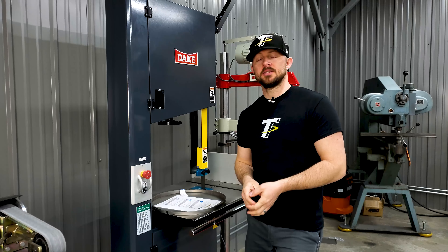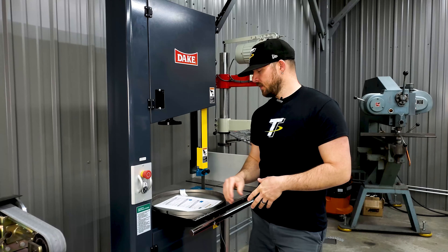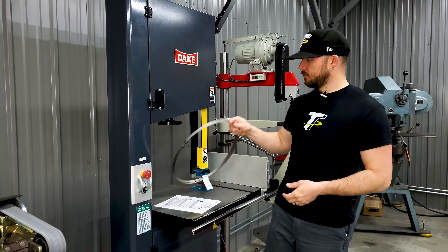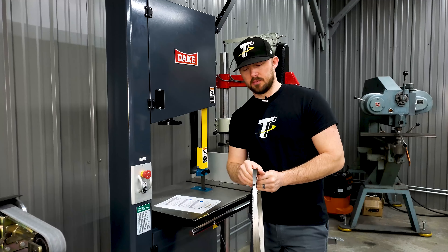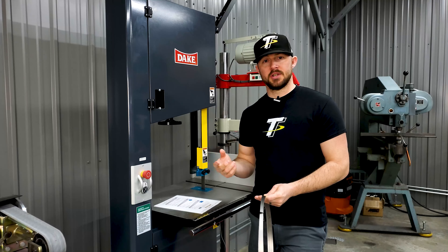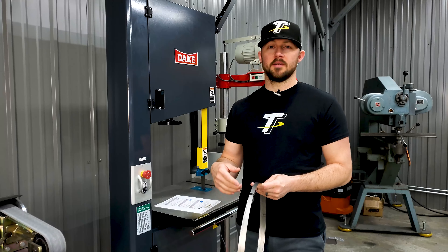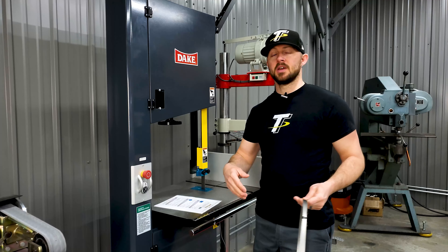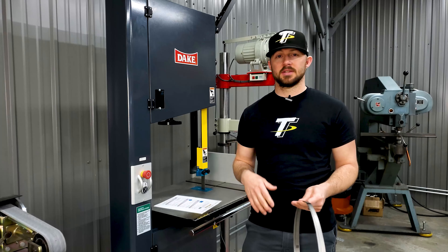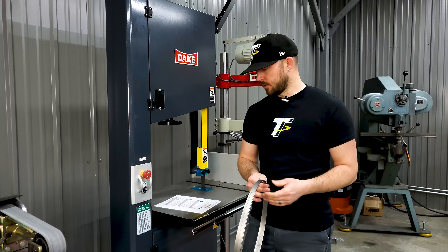Hey, welcome back for Trick Tip Tuesday. In today's tip I'm going to talk about bandsaw blade selection and the options that we have available. When you're selecting a bandsaw blade, obviously the length of the blade is going to be determined by your machine. We have all of the different sizes available for all the different machines that we sell, but we also have custom order options available as well if you have a machine with a different size than what we have listed on our website.